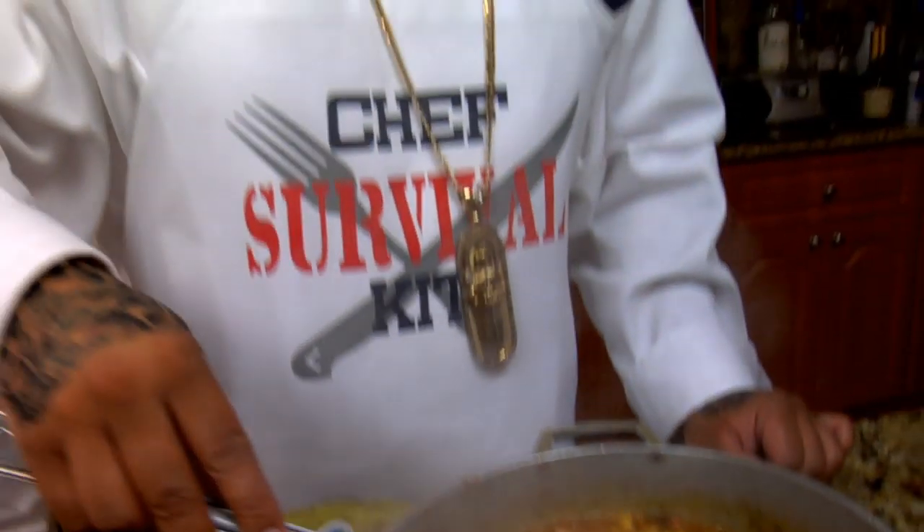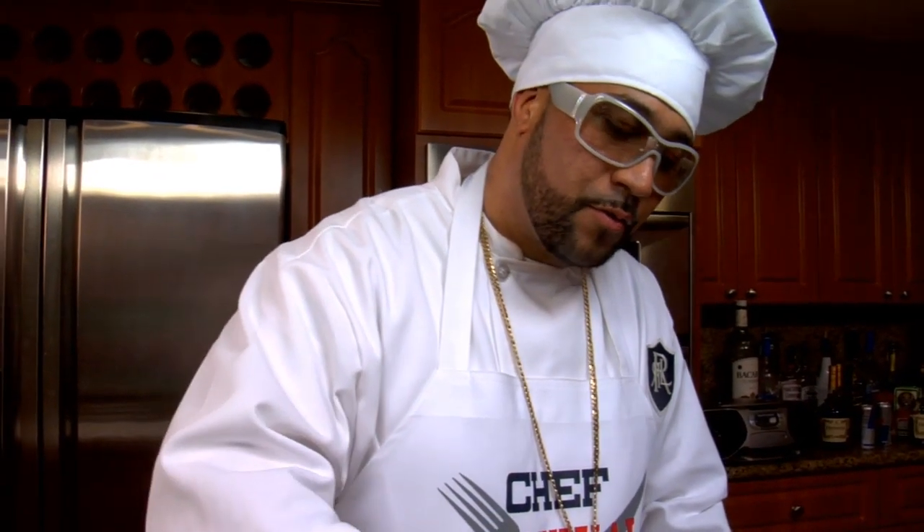The calamari and rice — it's boiling. Trying to let it boil up, you gotta let it boil up to where all the water evaporates, then you cover it and all that. So while that's boiling, I'm gonna make a side dish of some platanos. You know about the platanos.